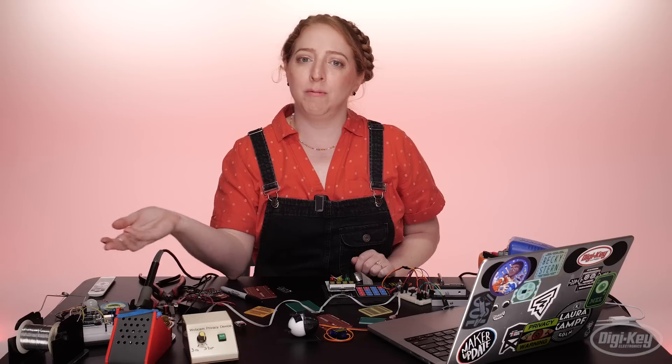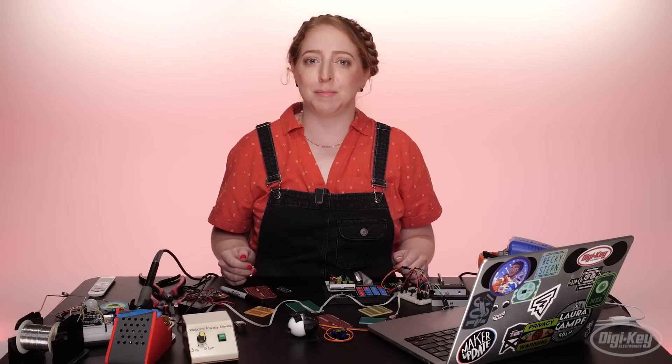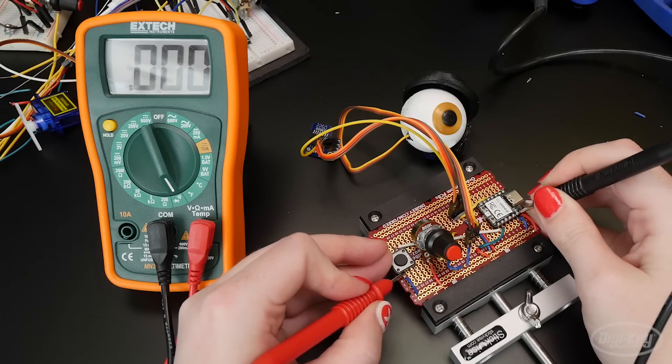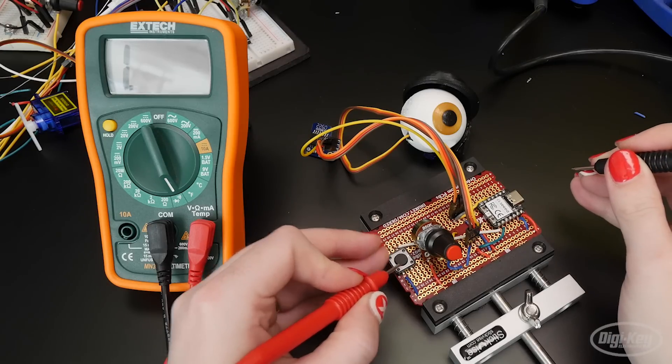If you make a mistake, hopefully it will be easy to spot by checking against your diagram and solderless prototype, in addition to the troubleshooting steps mentioned in our previous episode on the topic. When checking continuity on a soldered circuit, try to probe the component lead wire itself to avoid being fooled by a cold solder joint.